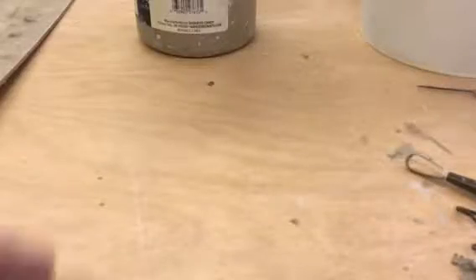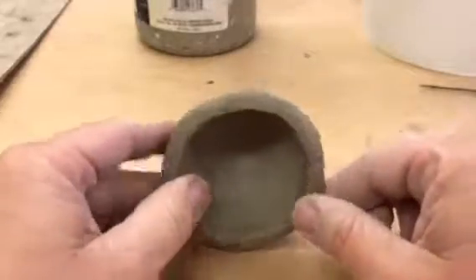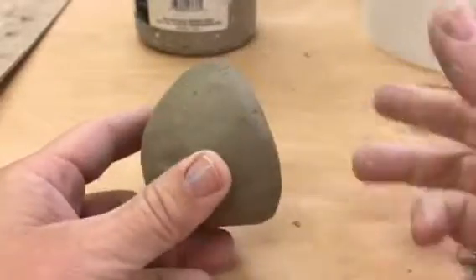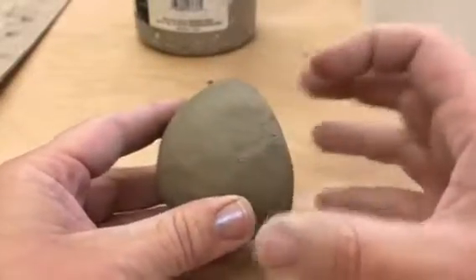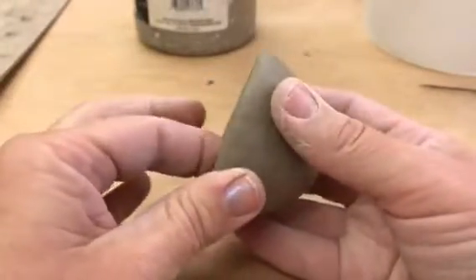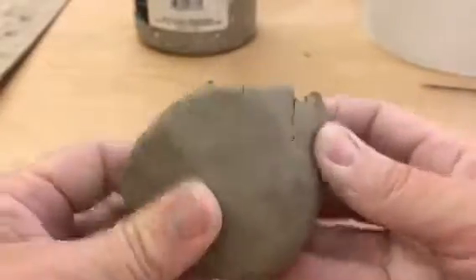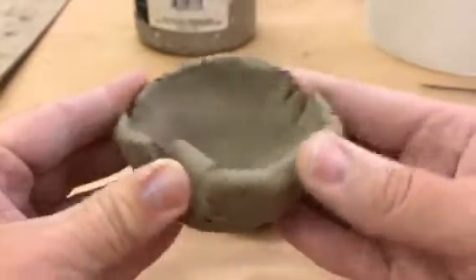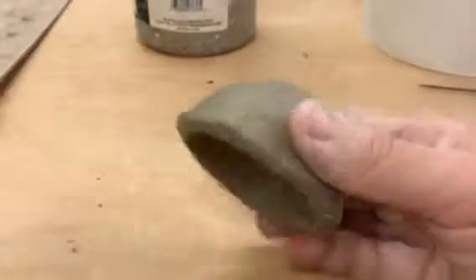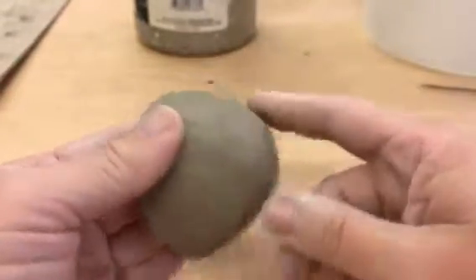Moving on to subtractive texture. I've got a pinch pot that I made a couple days ago. I wrapped it up in plastic, but I left a little air in the bag so that it is now not quite leather hard, but it's definitely a lot wibbly-wobbly. I could do the hula dance with this one. But if I put a little pressure on this one, it's not going to go anywhere. And that's going to make the carving or the subtractive texture much easier.